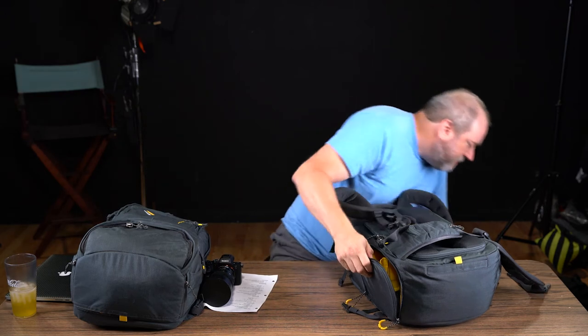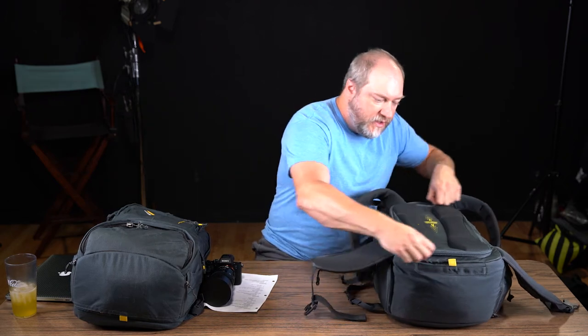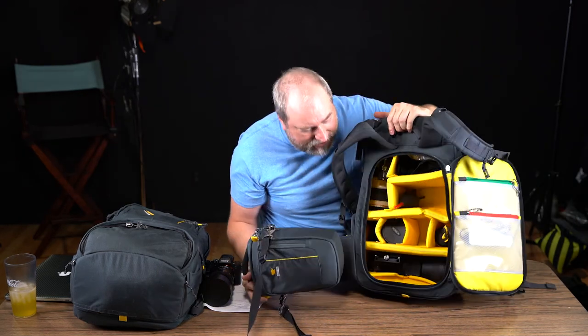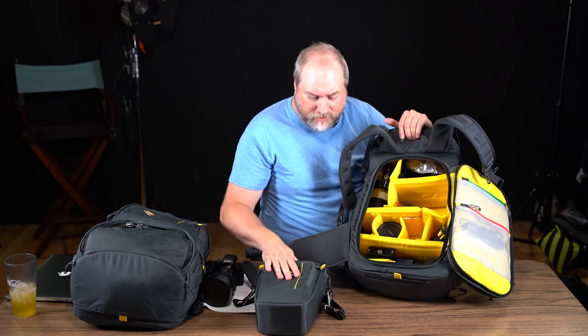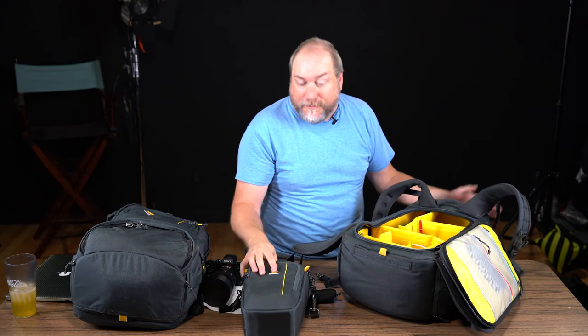The bag comes with a Zoom Medium insert that slides right in. You can pull the insert straight out and zip it back up, which is super convenient if you're shooting digital SLRs. However, putting that insert in eats up about half of your entire backpack just for that convenience. And if you pull it out and put it on the front of your body, you're not carrying anything in the main compartment — which feels like a bit of a waste.